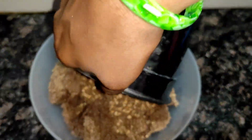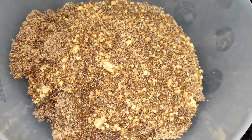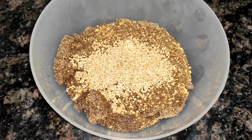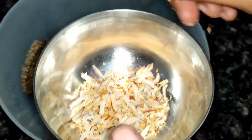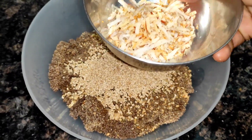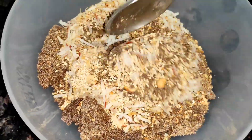Extract all the nutrients. Manage the whole fruits and serve the recipes. Set up the dishes and finish the top of the products.